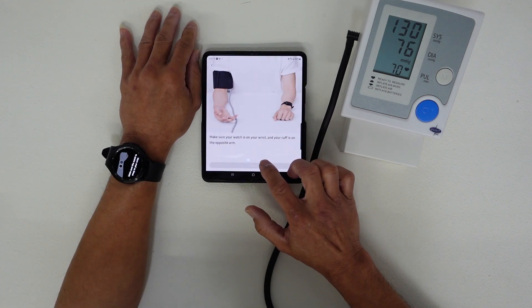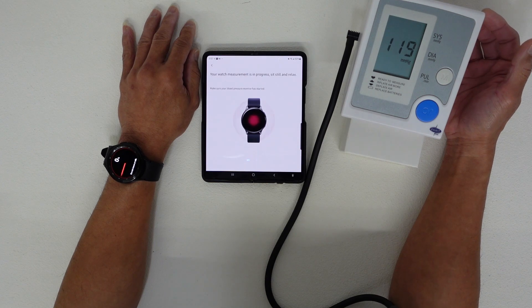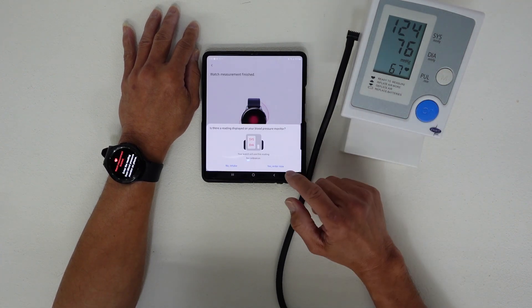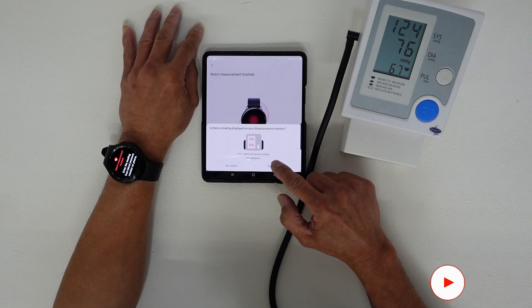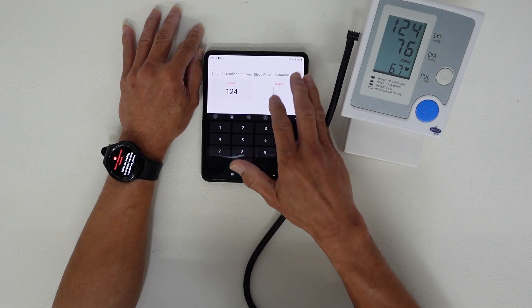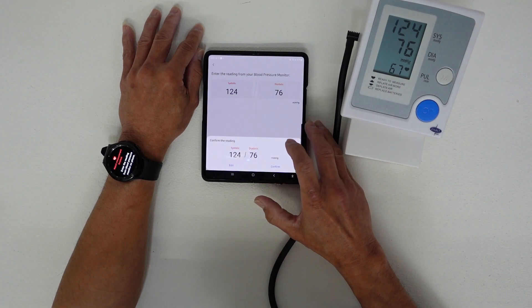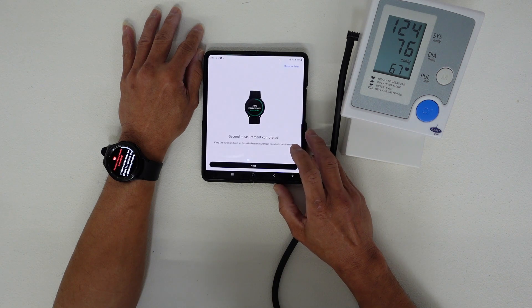For the second measurement, we press Next and start measuring again. The second reading shows my systolic is 124 and the diastolic is 76. We press Done and confirm the reading. That's the second measurement complete.